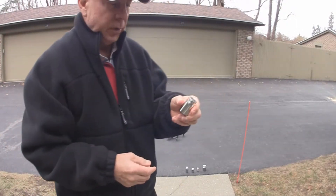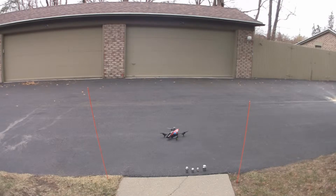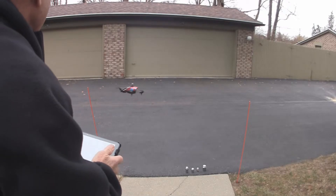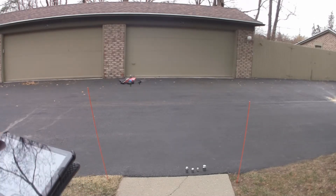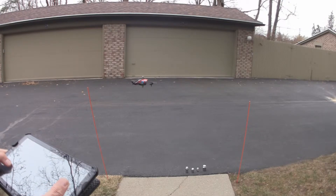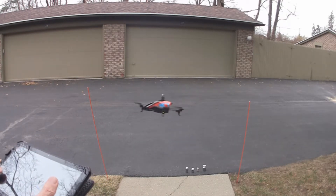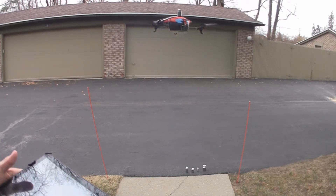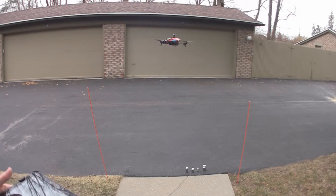Now we'll try 200 grams, placed on the center of the crossmember — it's approximately a half pound now. Let's take off. Looks like it's doing fine with a half a pound. We can move it around, and it'll go up. Looks like it's working fine with a half a pound. Take it back out and down.